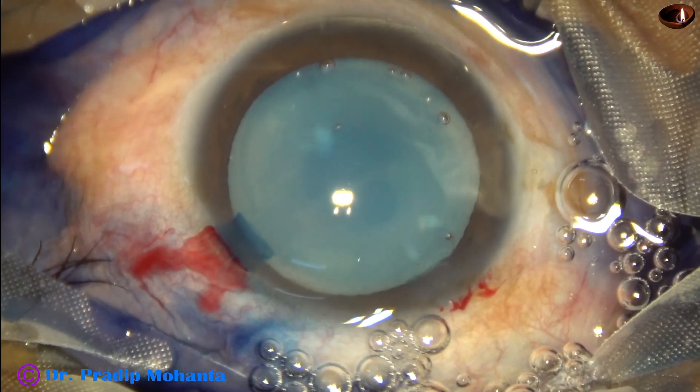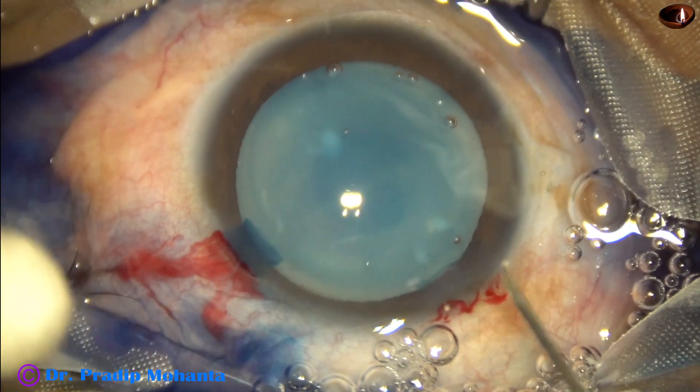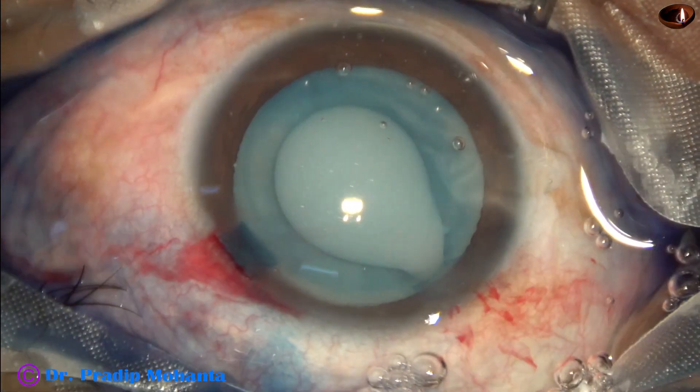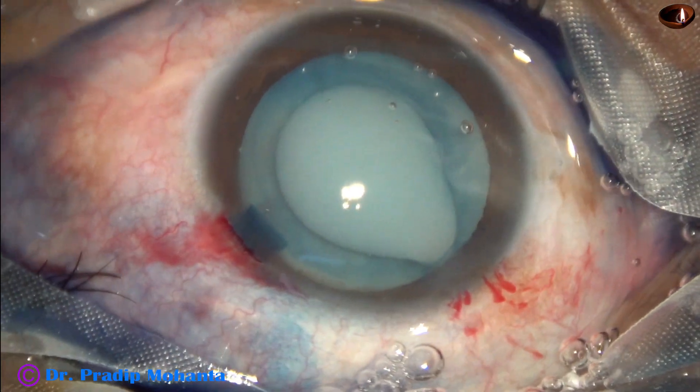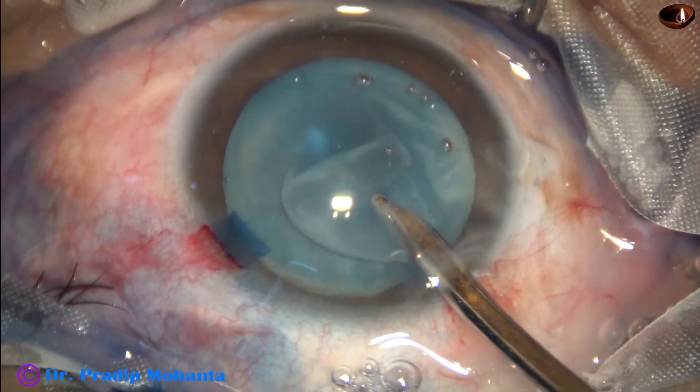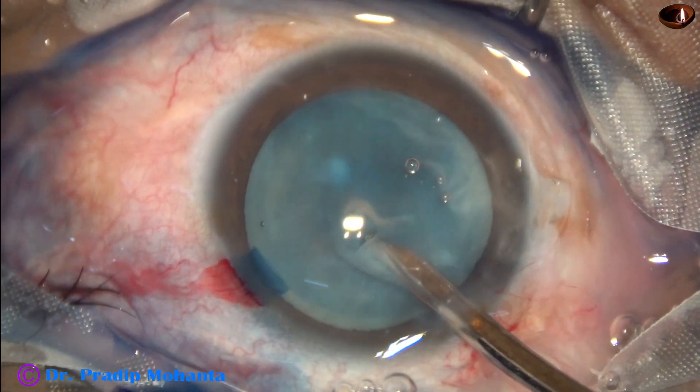The anterior chamber is filled up with two percent hydroxypropyl methylcellulose. With the help of a 26 gauge bent needle cystitome, the anterior capsule is punctured at the center. The milky fluid is aspirated.